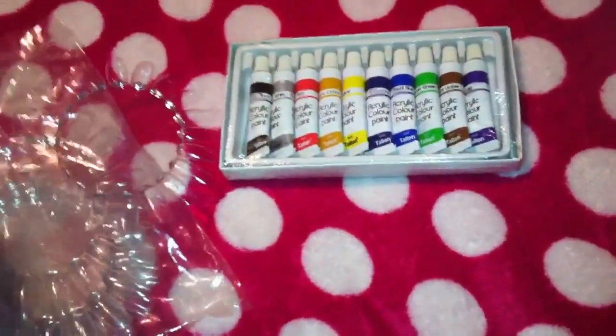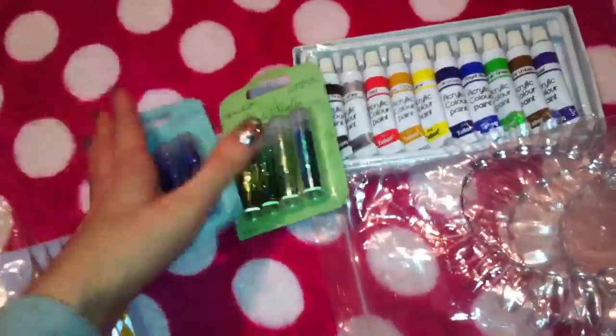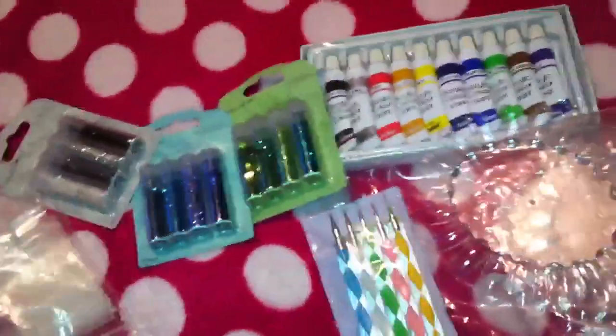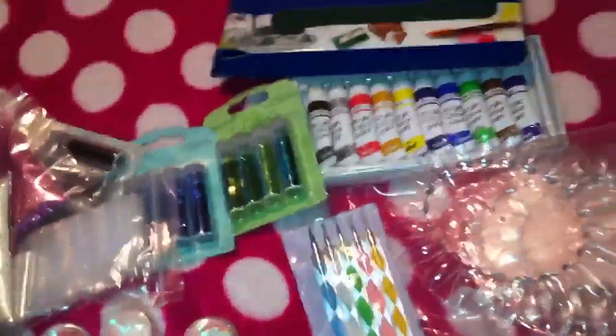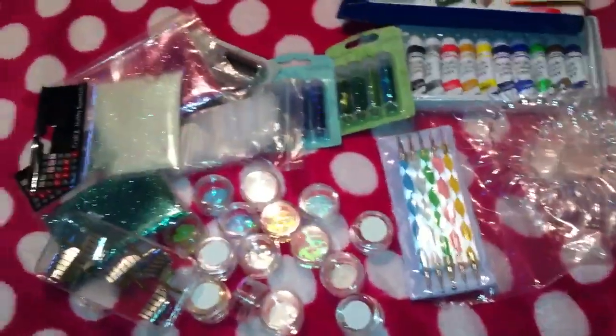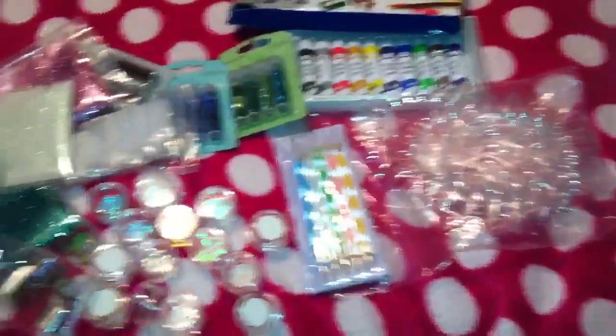So that was my haul — obviously not as big as some of the others I've featured, just a little one this time. The majority of it is glitters and I have picked up a few things just to add into swaps. So if anybody is interested in doing a swap please send me a message and hopefully we can work something out. Thanks for watching, bye!